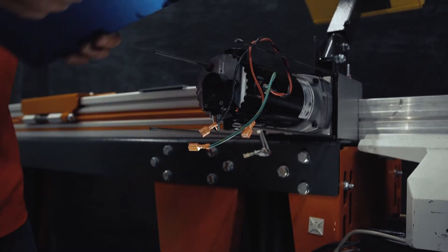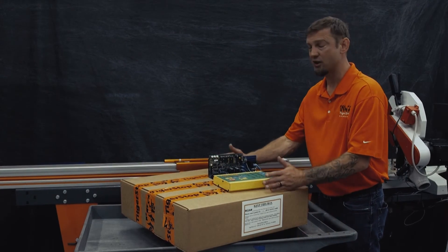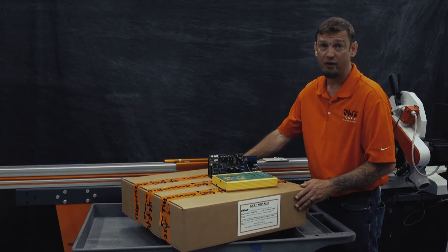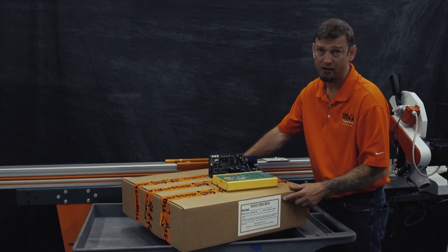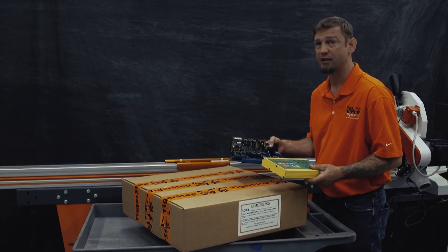We have the amplifier and we're going to keep these. If you order just a CON5 conversion kit, your box will be a little bit smaller. This one has a CON5 conversion kit and a tablet package. Every CON5 conversion kit comes with a sticker with the RGA label on it. Please make sure you put your old amplifier and controller in that same packaging and ship it back to Tigerstop.